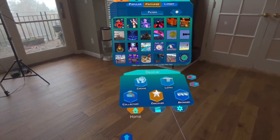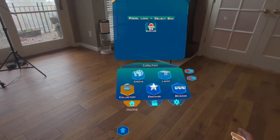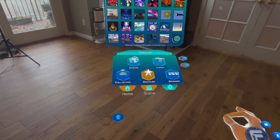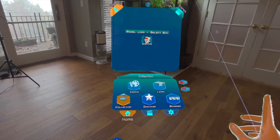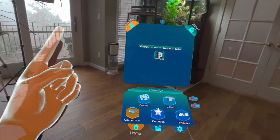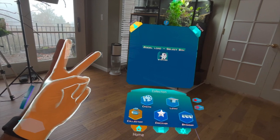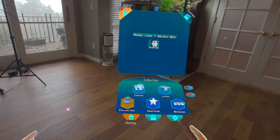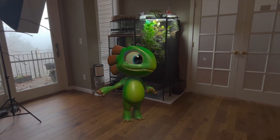One thing you're gonna notice is that there's no highlight effect when you're looking at stuff — you just look and tap, it just works. There are two reasons why: number one, Apple doesn't give me that information, and number two, I don't want to do it because it's redundant to be highlighting something you're already looking at.